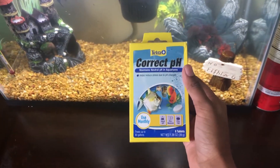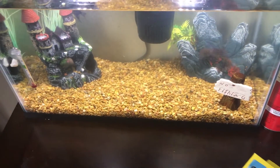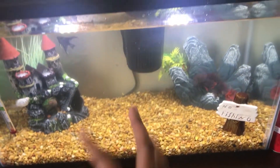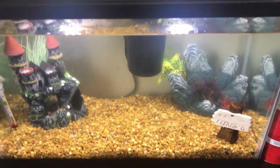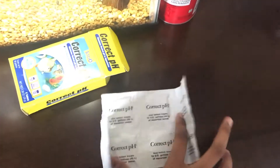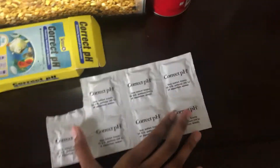You can grab these at Walmart — they're basically little fizz tabs that you just drop in the water and they do all the work for you. I'm going to use one now since I just cleaned the tank and I'm not sure about the pH level. You can see all the particles flying around.